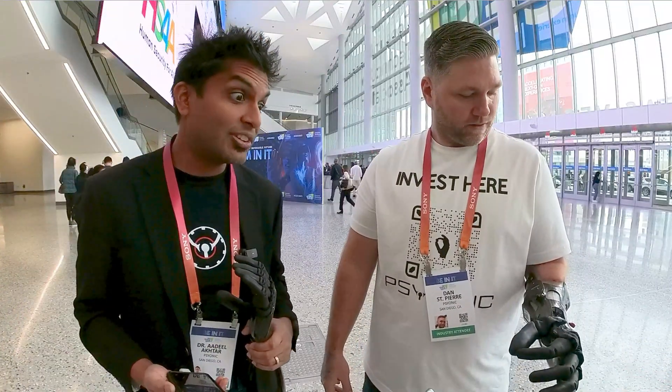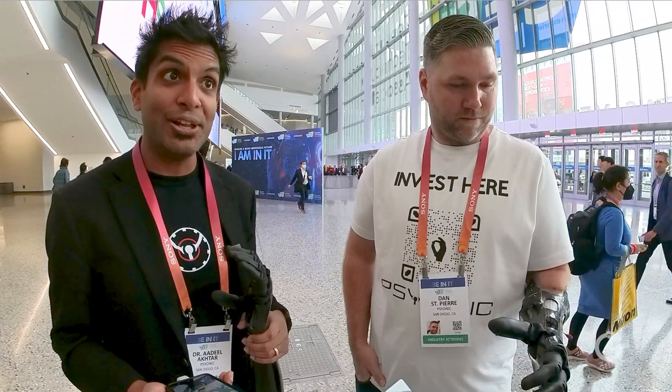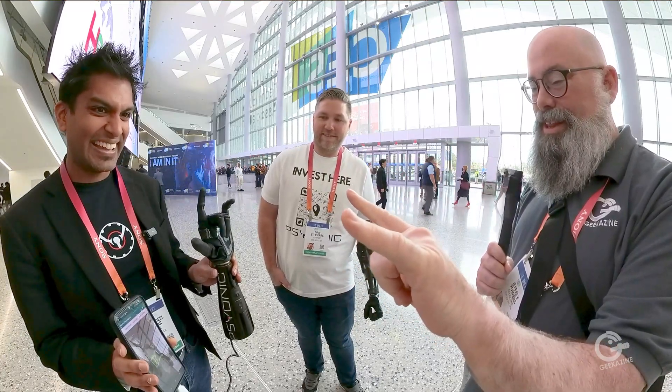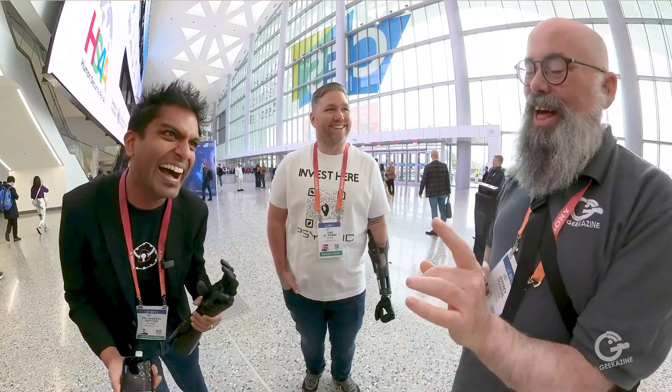What generation is this? This is actually the ninth generation of the hand over the last seven years. And if you want to try controlling it yourself, put your left hand in the camera — let's track your hand. Now make a fist. It's going to follow your finger movements. That's amazing!